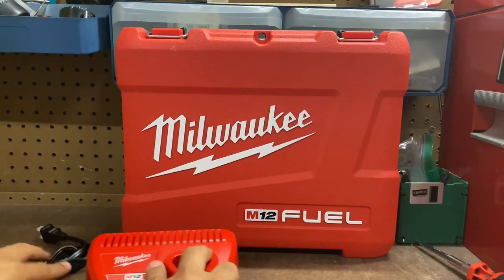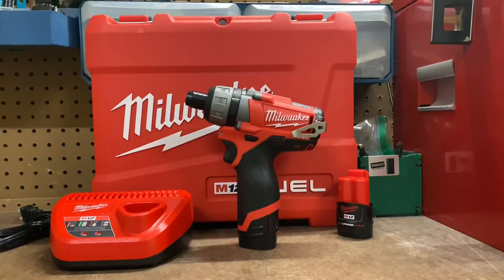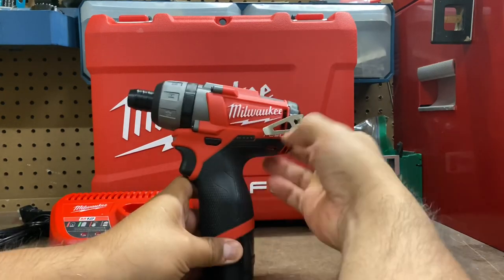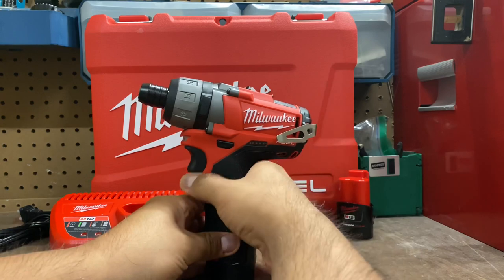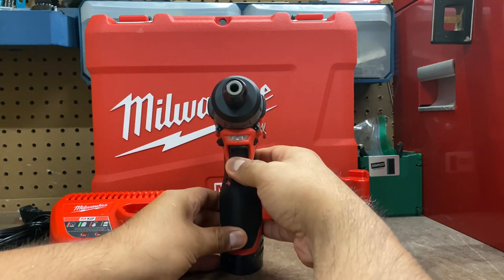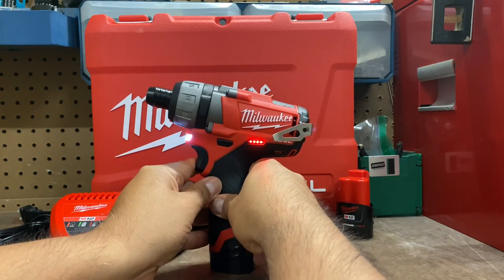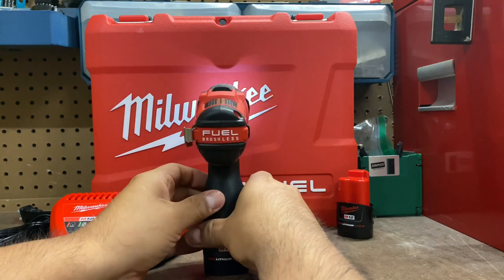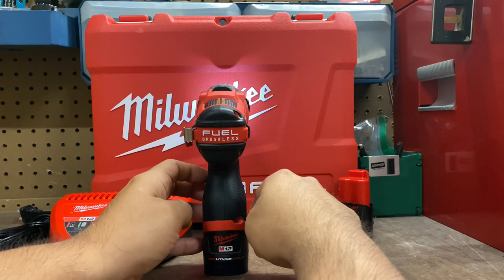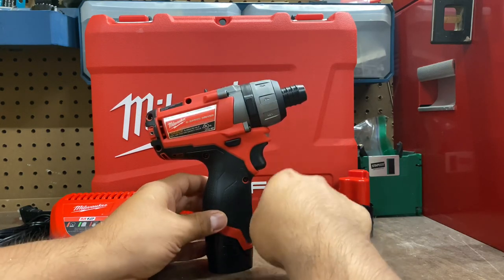We'll put the charger right there, put the extra battery right there, and let's start looking at this. We've got our belt clip here, it's got Milwaukee on it. I've got the forward and reverse. Got a little light on it — nice and bright. Got a battery indicator, looks like a full battery. Look at the back — got the Milwaukee Fuel brushless logo back there. Milwaukee M12 Red Lithium 2.0 CP battery.